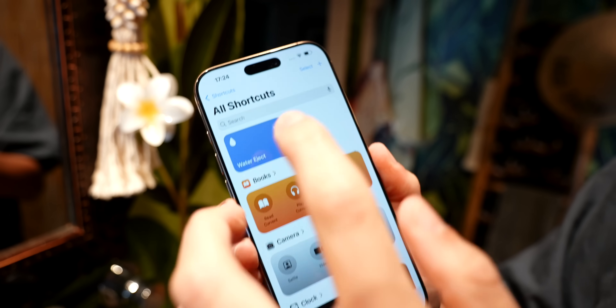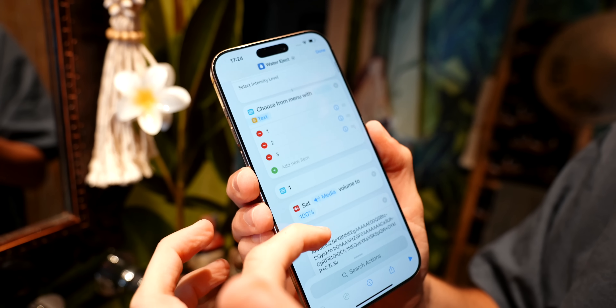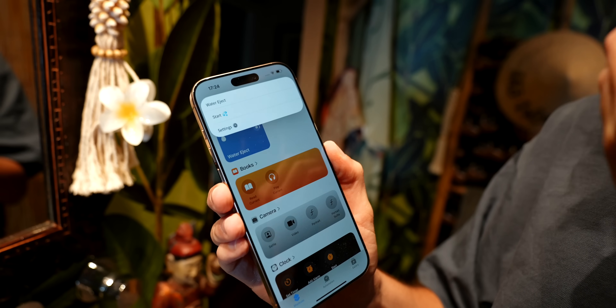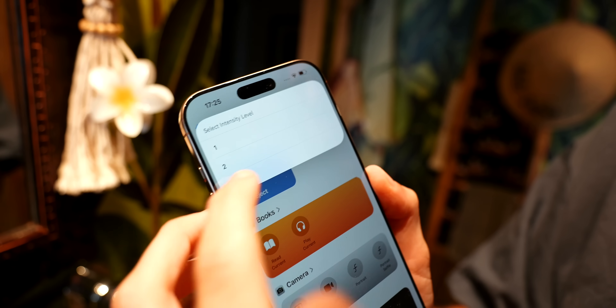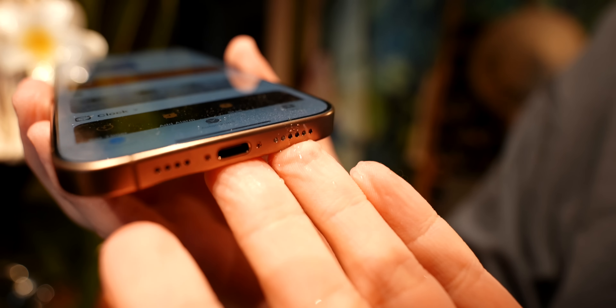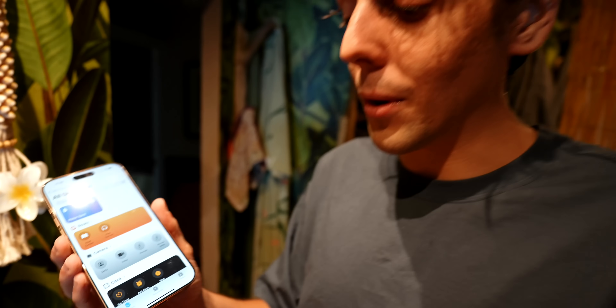The Siri shortcut I wanted to show you is this one. If you tap the three dots, it gives you three different options. Long story short, if you tap on it and tap start, you get three intensity levels — one, two, and three. If you tap on three, as you can see it's actually spinning out all the excess water, which is super cool. This is a must-have, even if you don't want to put your iPhone underwater, because accidents could happen. I don't know why Apple doesn't have this built in.